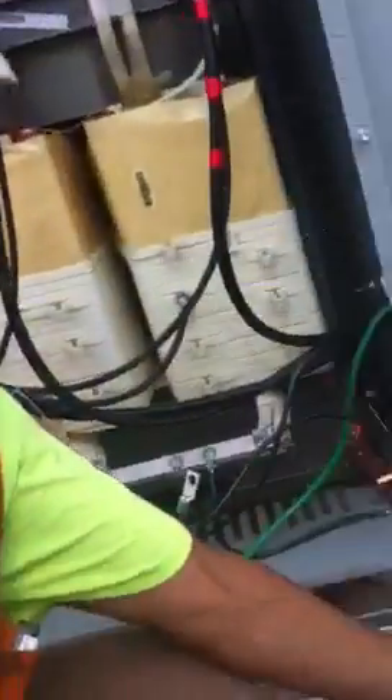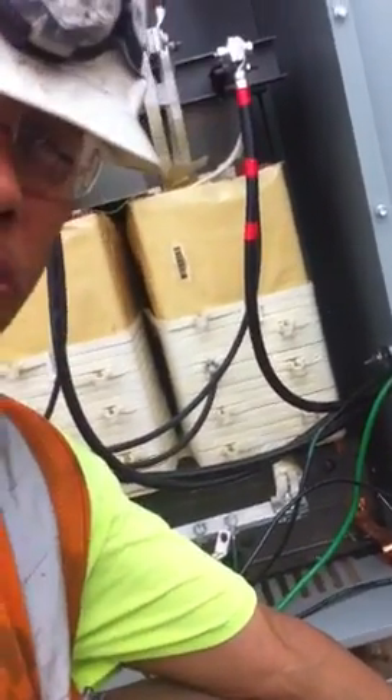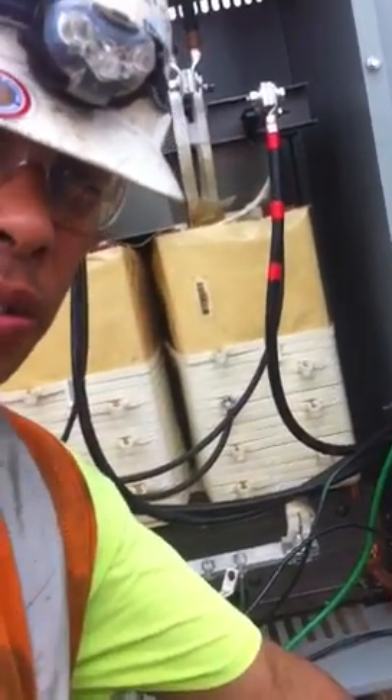The next thing we're going to do is take a number six wire. The code says you can put a number six or a number four stranded — that's the smallest wire you can put on here. Usually everybody goes with a number six, which is the best for ampacity.